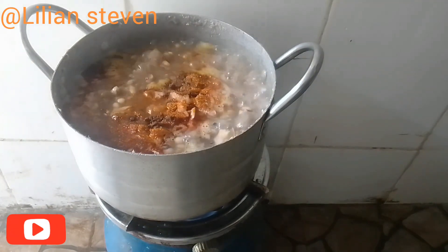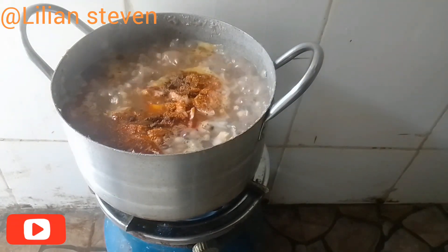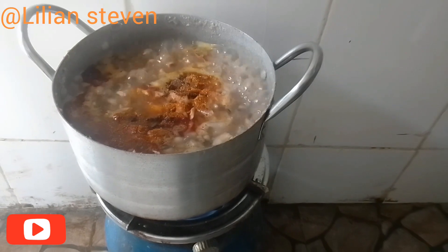We're adding more water and allowing it to cook very well.